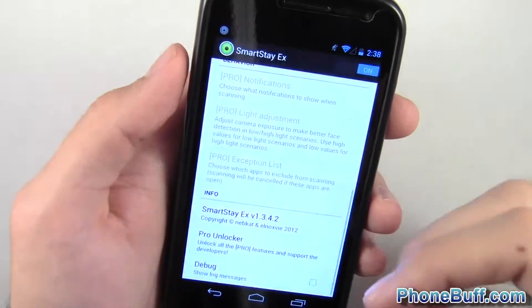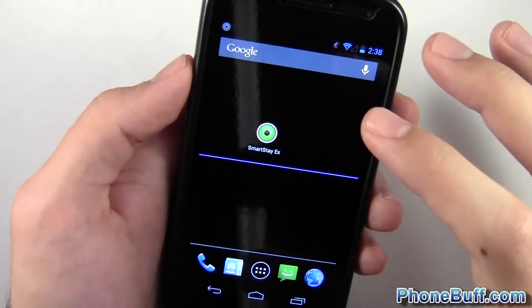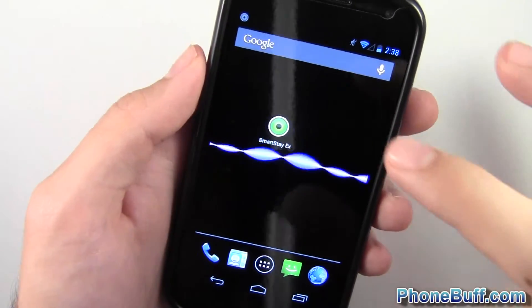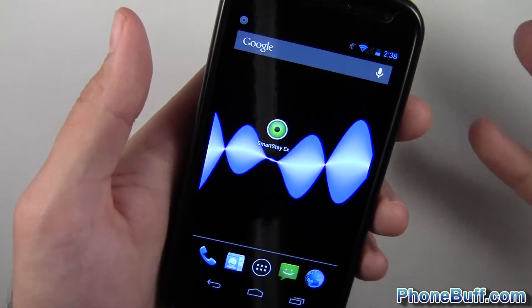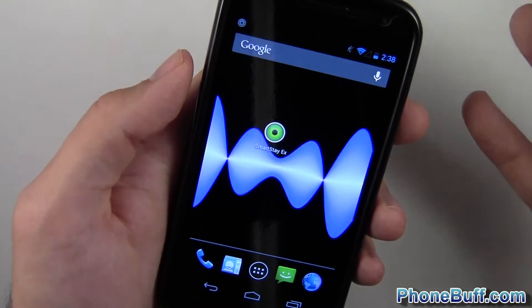So far so good. The app seems to work for me on the Samsung Galaxy Nexus. This is definitely a feature I really like — one of the coolest things on TouchWiz — and being able to download an app and have it on your phone whether you have TouchWiz or not is great. You can use it on the HTC One X, HTC One S, Galaxy Nexus, and even tablets like the Nexus 7.